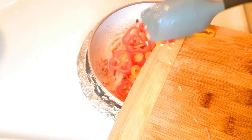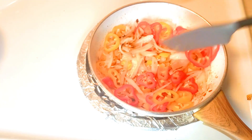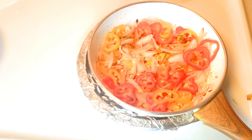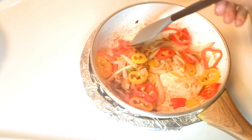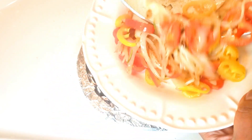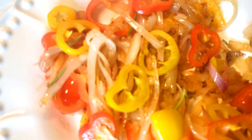Then I'll add the chopped sweet bell peppers. Once I finish sautéing my onion and bell pepper, I'll add fresh rosemary. Once I finish sautéing, I'll take it out and set it aside, then I'll start preparing my egg.